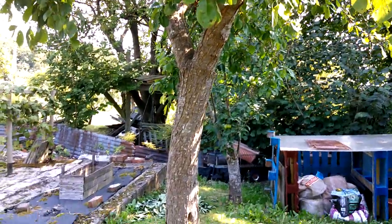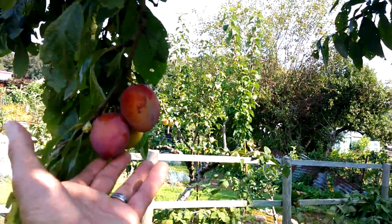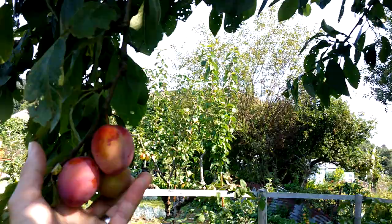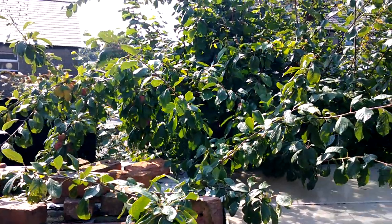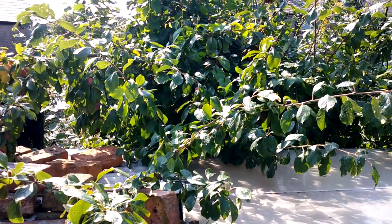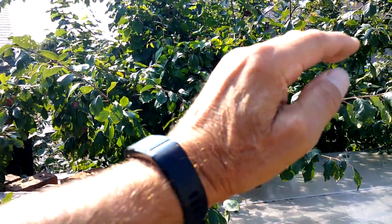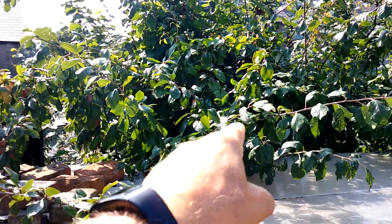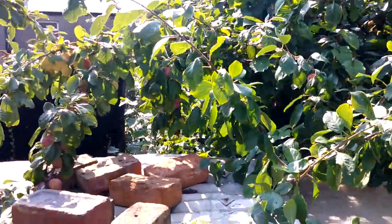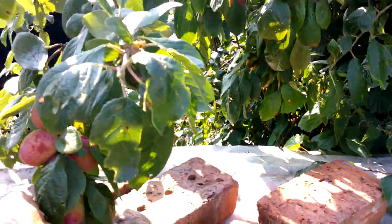This plum tree was already on the site so I inherited it - it must be pretty old, I'm guessing 40 plus years. This year was very poor, just a few fruits on it really. But I did better with this one - it's actually grafted into a wild plum stock on an embankment down behind here. I grafted it on three or four years ago I think, and it's actually got quite a lot of fruit on it - it's not done too bad.